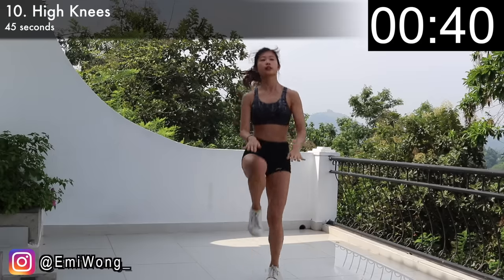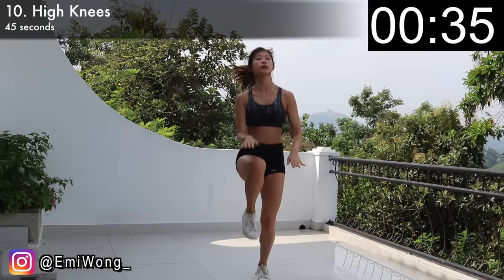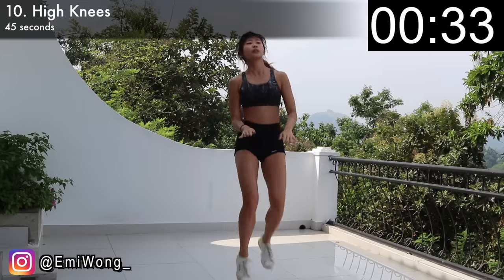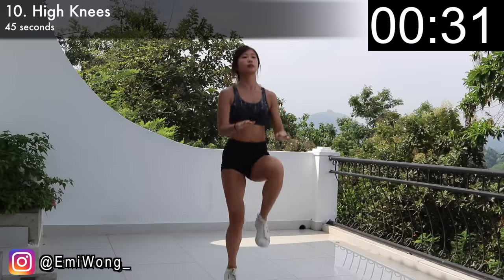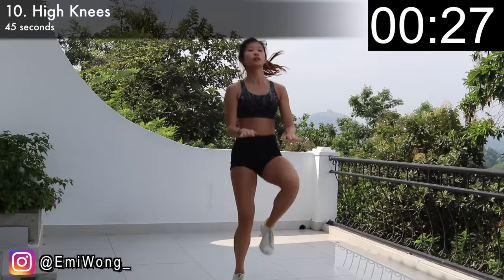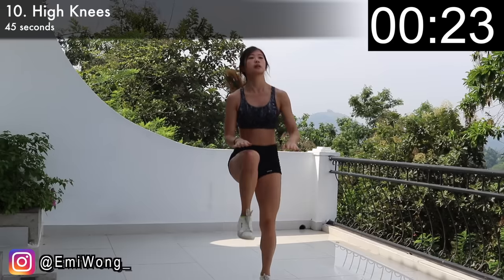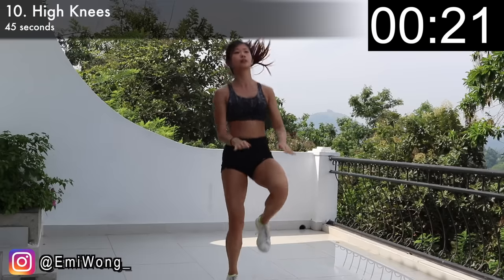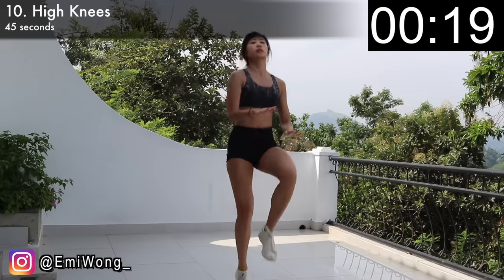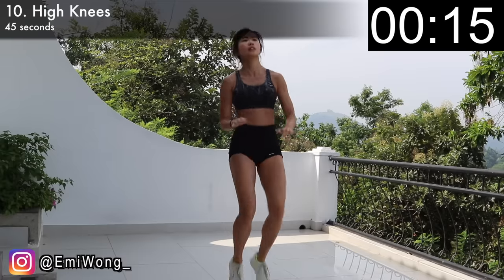With palms facing down and elbows next to your body, hop up by crunching your abs and driving your right knee towards your palm, then quickly place it back onto the floor. Follow immediately by driving your left knee towards your palm. Continue to hop as quickly as you can. Remember, the faster you go, the harder you crunch your abs, the more calories you burn and the more you burn your belly fat. We're almost there guys — no stopping, keep hopping. If I can do this, you can do this too!